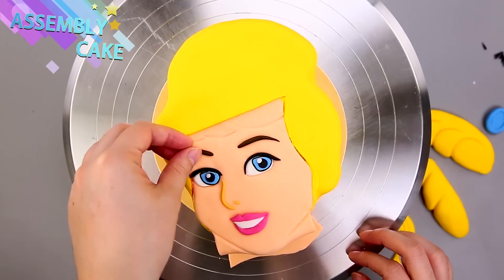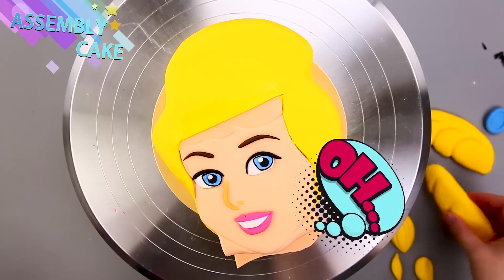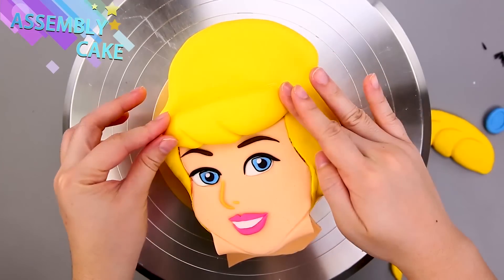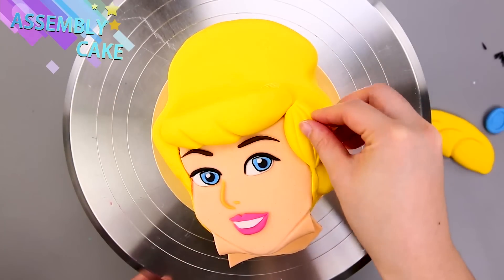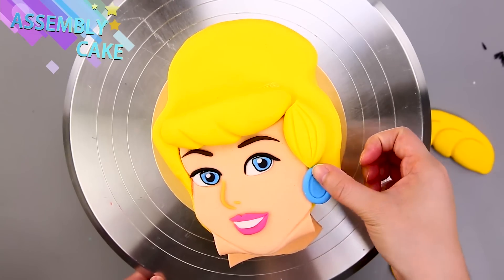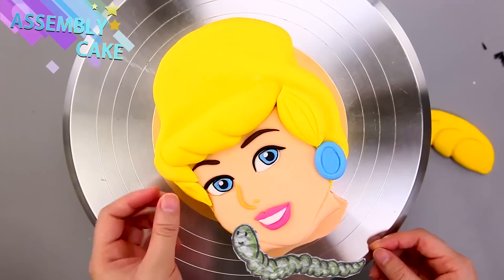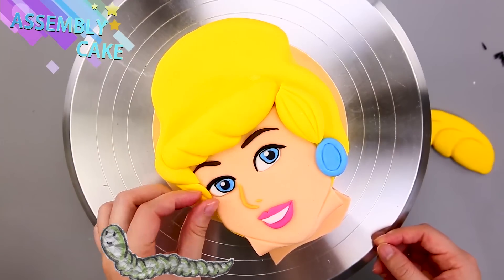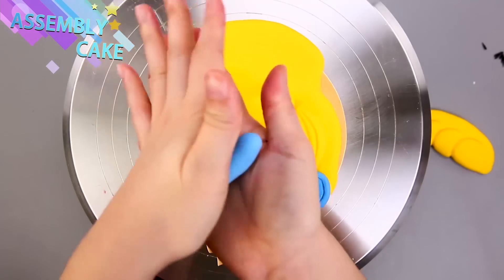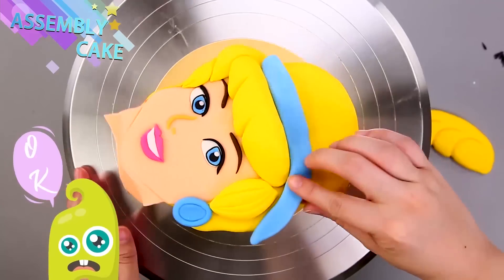Doesn't she look so pretty now? She's got her face features, her bangs, earrings — doesn't she look gorgeous? And her headband — of course you can't forget her headband!